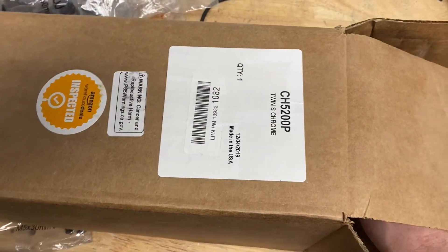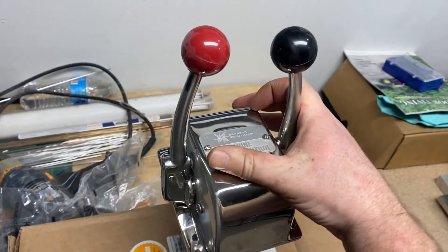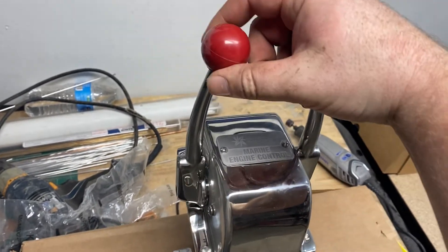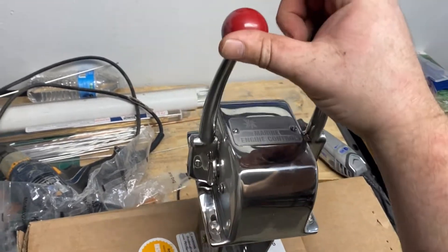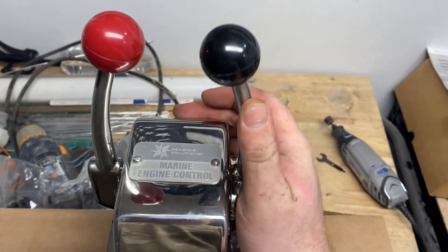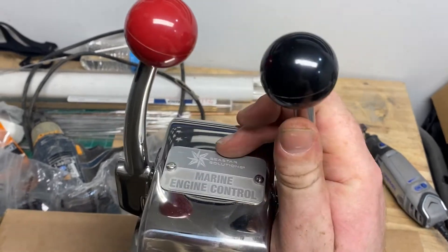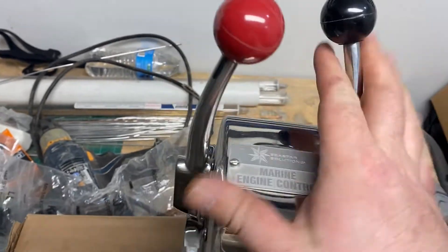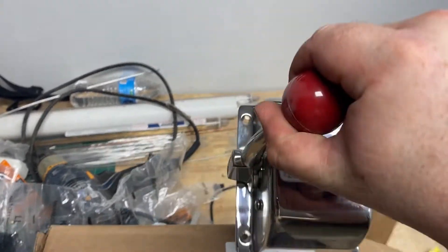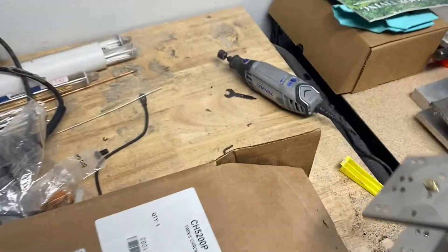This is one of my favorite things I bought for the boat — the Sea Star Marine dual lever flush mount controls. Look how good that thing looks. This lever controls the throttle, and this one controls your reverse bucket and neutral, so you can put it in reverse, neutral, whatever. I just love the way that thing looks. I'll have it mounted flush into the dash.